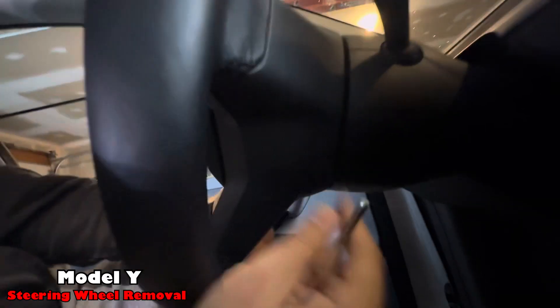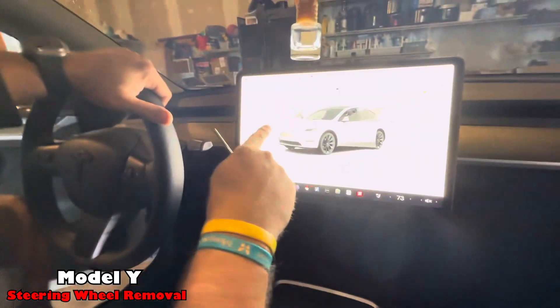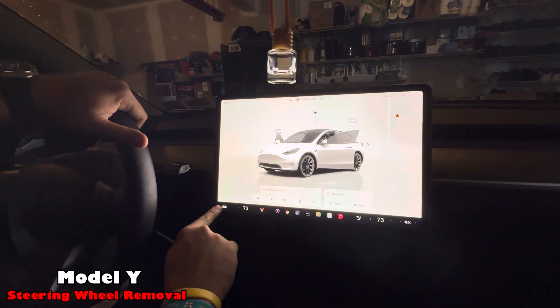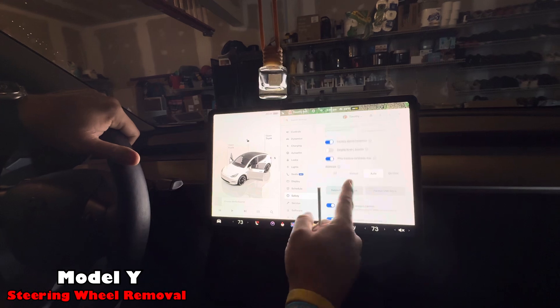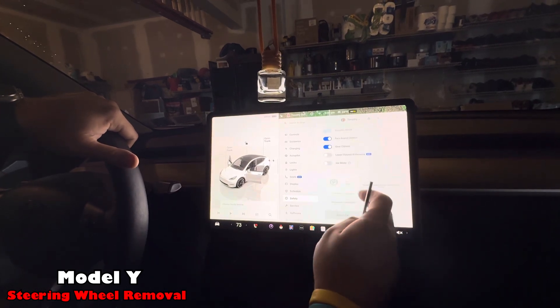But first thing we need to do is turn off the actual car itself. So you go into the Tesla button here in the lower left, go into Safety, scroll all the way to the bottom, do Power Off, Power Off.